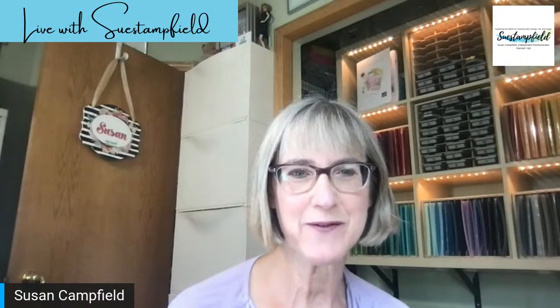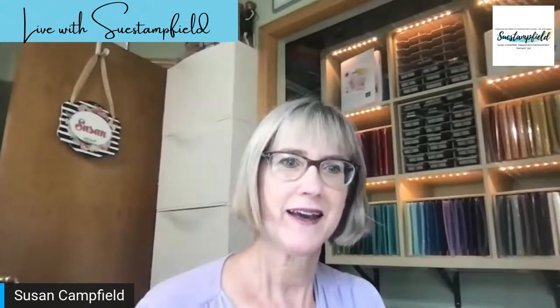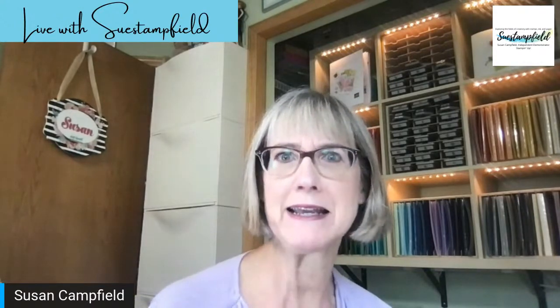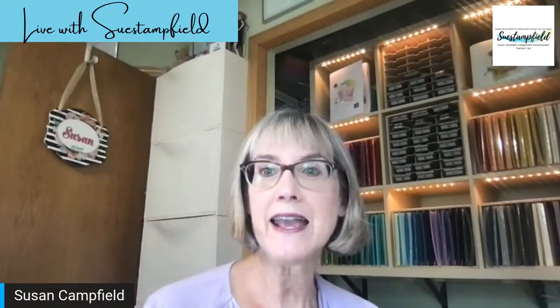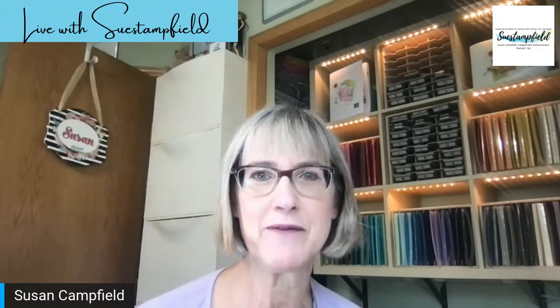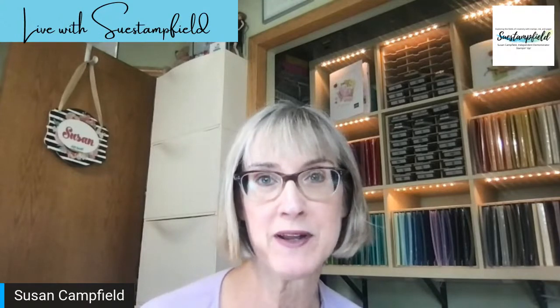Good morning everyone. Susan Campfield here with suestampfield.com. Happy Saturday morning here in Minnesota. I realize if you're catching this from another country, it might actually be tomorrow or late at night on Saturday. Hey Judy from Ontario, Canada — thanks for joining me today so we can craft together. You're on my YouTube channel, or maybe you're watching the replay over in my suestampfield Facebook group. I invite all of you to join my Facebook group — we have a lot of fun over there.